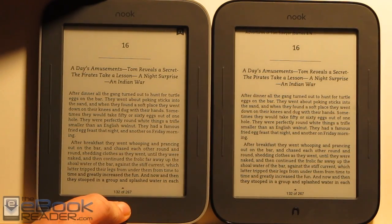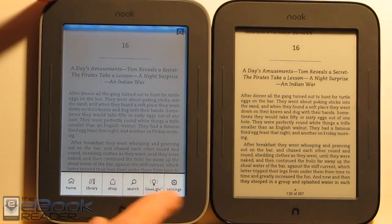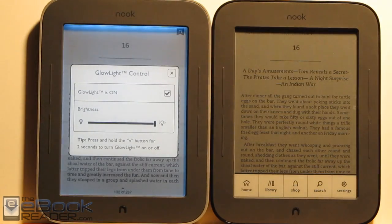To turn on the Glow Light you just hold the button for a couple of seconds, and it's also accessible in the menu. They've added a new little icon down here for it — the old one doesn't have that option. You get the Glow Light setting in there.